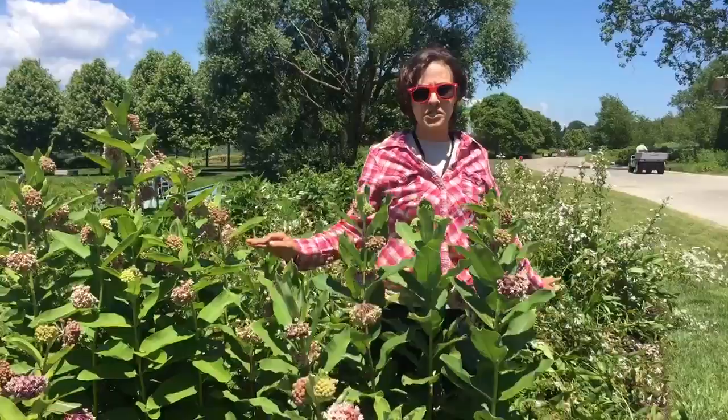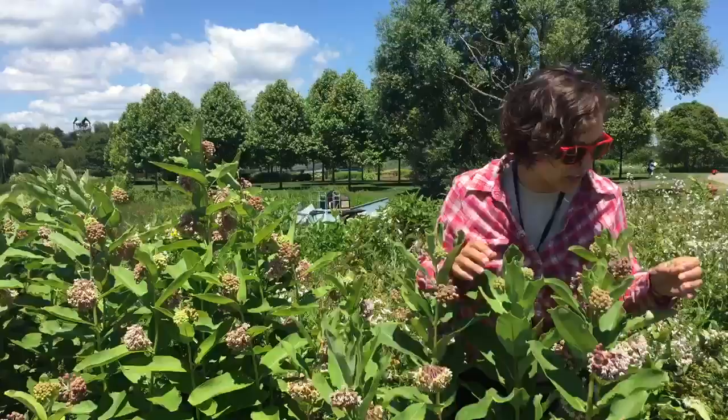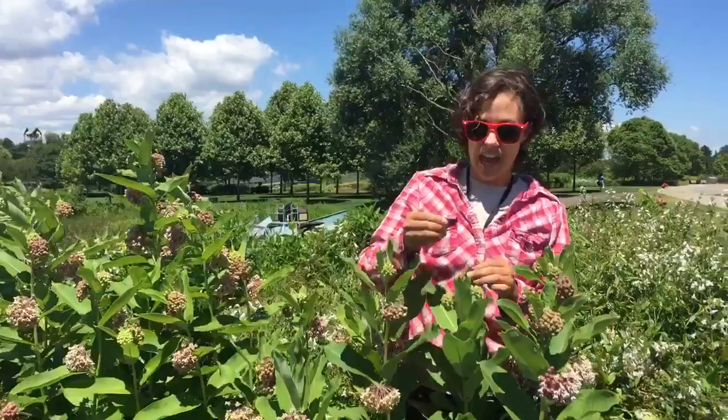Hello adventure botanists. Kim Elson Brick here at the Chicago Botanic Gardens taking a look at milkweed, or common milkweed, Asclepias syriaca. It's the milkweed with purple or pink flowers — it smells delicious. Milkweeds have latex, or milky sap.